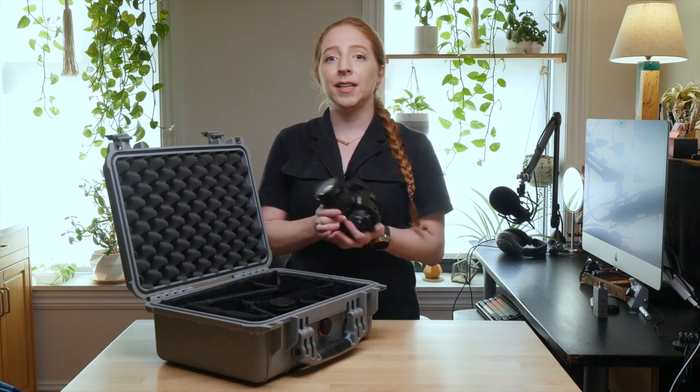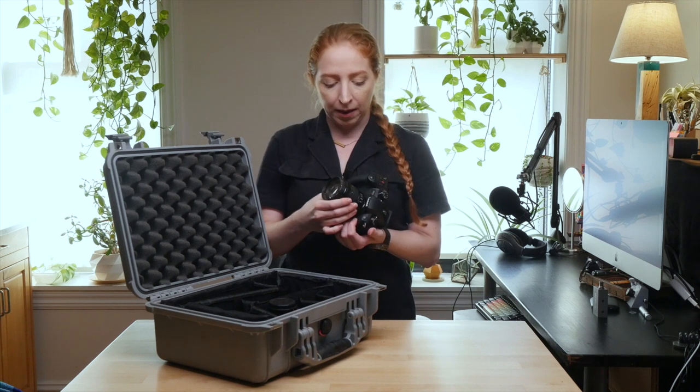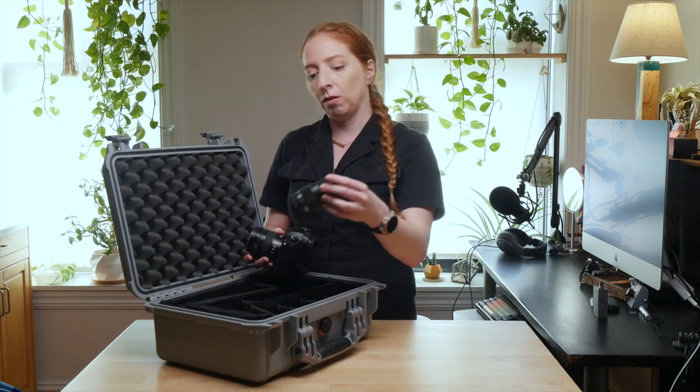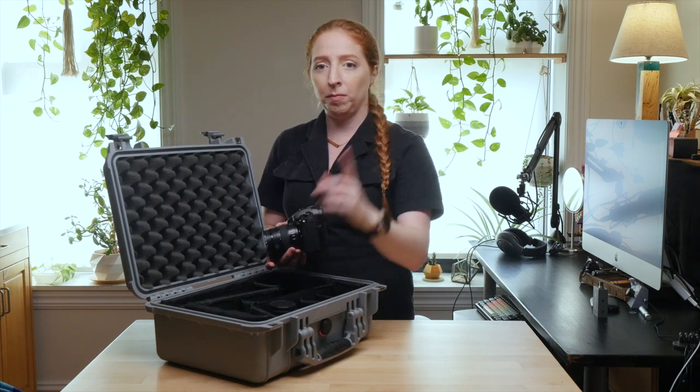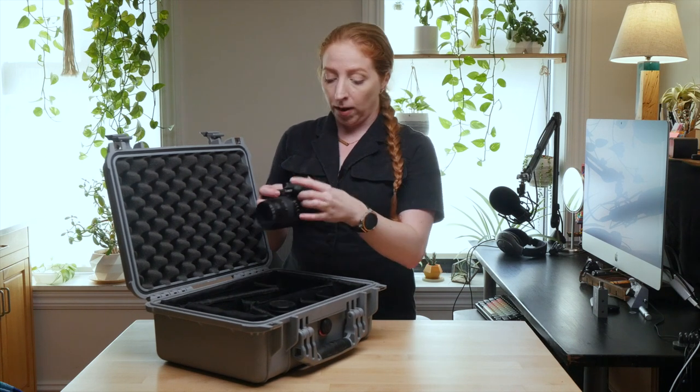I store my cameras in a padded Pelican case. My favorite lenses are the kit 12-35mm zoom and the Olympus Macro 60mm. I've also got the wide-angle 8-18mm zoom I'm filming on right now, which I like quite a bit as well.